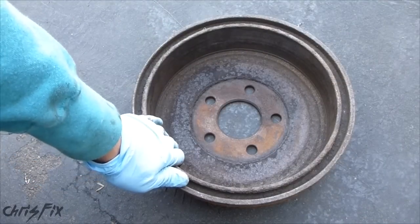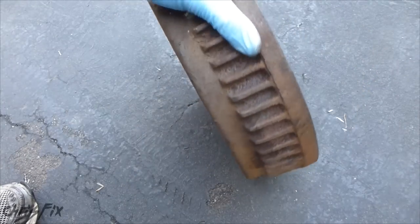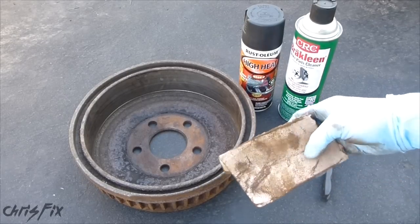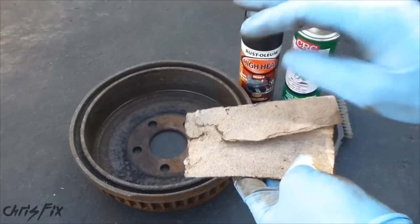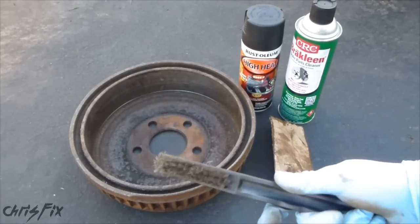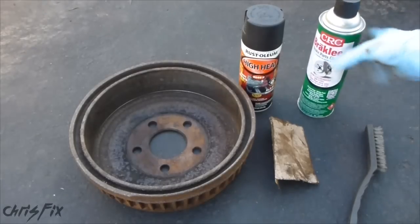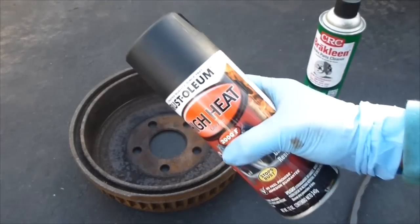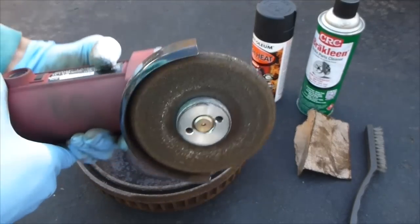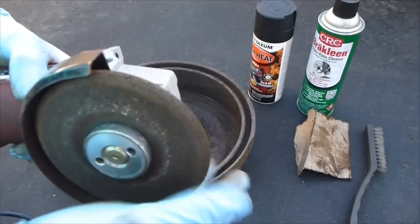The first thing we're going to want to do is clean these off with brake cleaner — get all the oil and everything out of them. Then we're going to get all the rust off and spray paint it with high temperature paint. Here's what you're going to need: obviously your brake drum, some sandpaper in different grit sizes — around 300 to 400 is good — a wire brush to get all the loose rust off, brake cleaner, and some high temperature spray paint. I'm also going to use a grinder to speed up the process and clean the rust off better, but you don't need to use this.